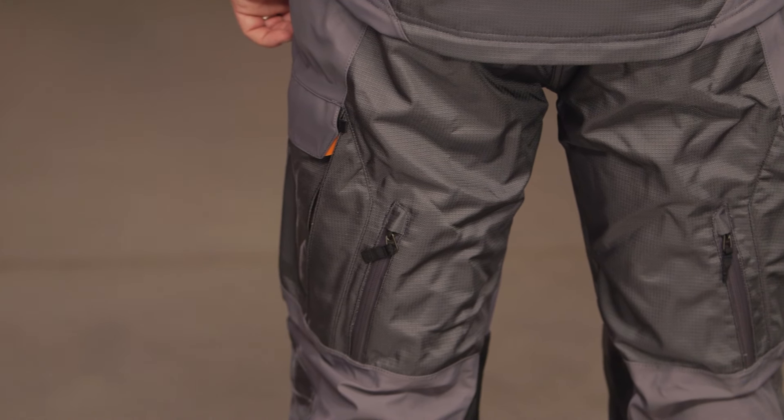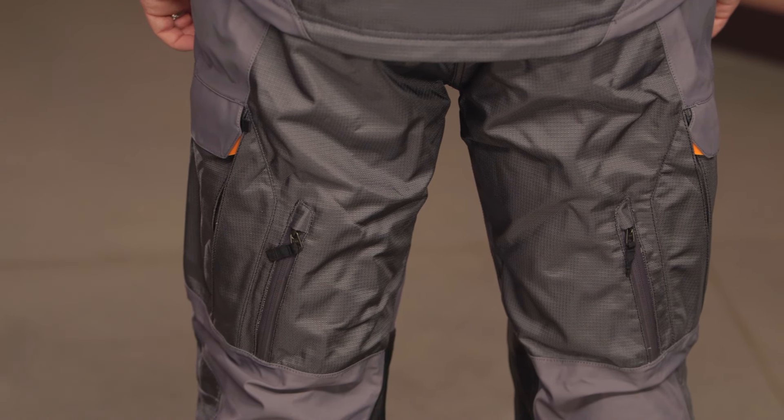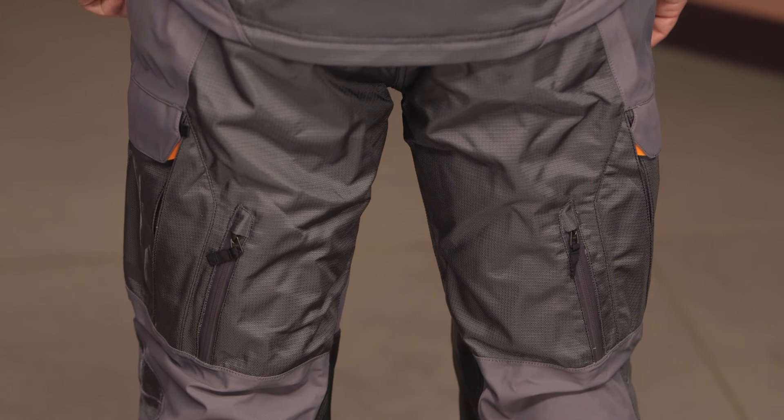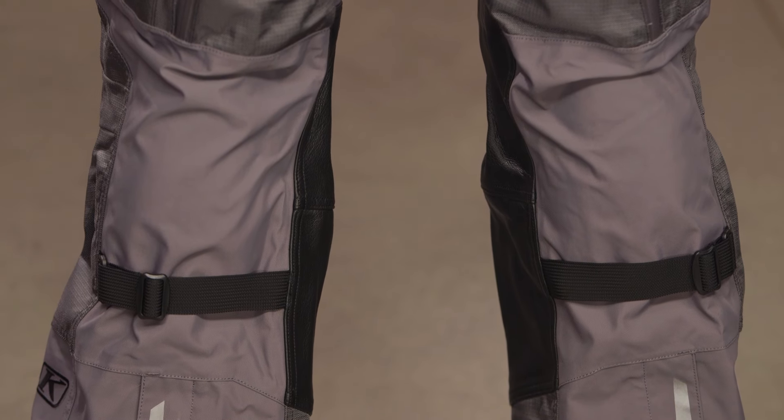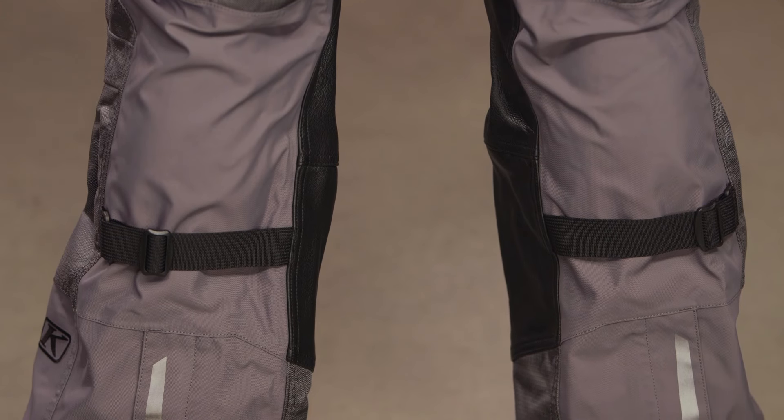You will be able to try this on with knee braces. If you are riding aggressively off-road, chances are you've upgraded to knee braces. The one thing I'd recommend: depending on the size of your knee braces, make sure you try the pants on with your knee braces before you go out and ride. Once you've ridden the pants, you can't send them back — so confirm they work with your braces first. There is going to be CE Level armor in the hips and the knees included with this particular pair of pants.